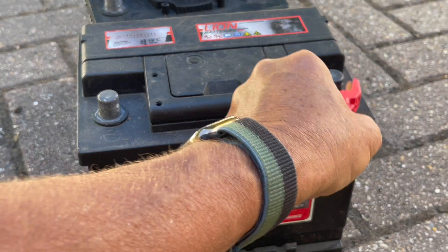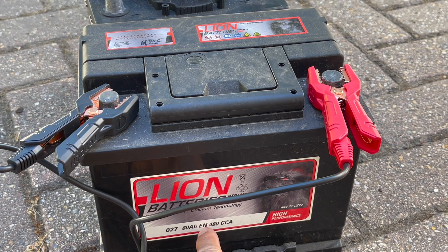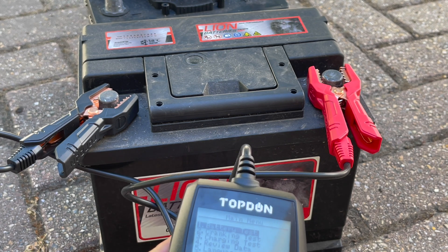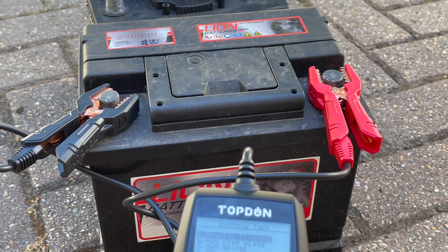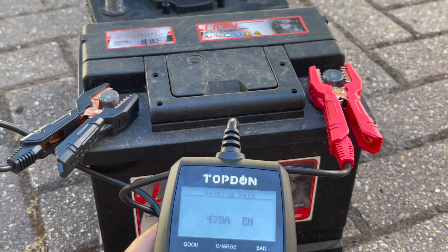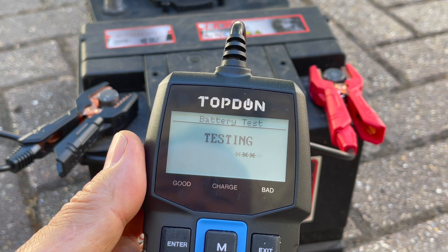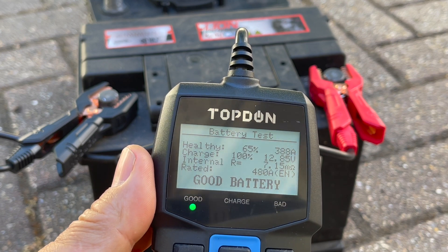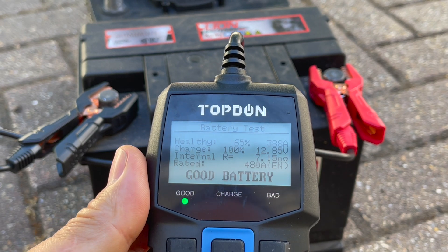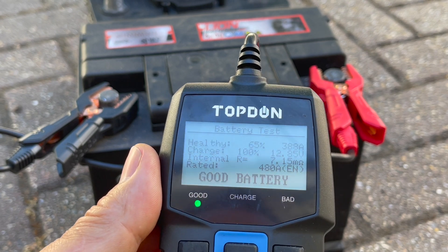So that was the test on a good battery. Let's try on an old battery that is not so healthy. This one is EN standard again, 480 CCA cold cranking amps. Let's set it up for battery test, take it as regular flooded because I can't see anything else on the label, and it is EN rated, so this time 480. Press enter to test. Takes a few seconds. Pretty much as expected, the health is only 65%, which is why it did tend to struggle a bit in the car sometimes and was flattened a couple of times. Nonetheless, it delivered 388 amps, which is still acceptable, and the conclusion is 'still a good battery' — so keep that as a spare.